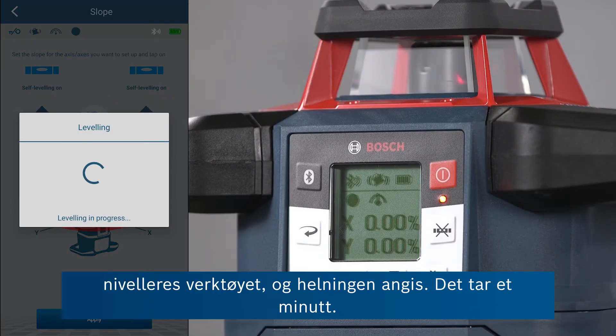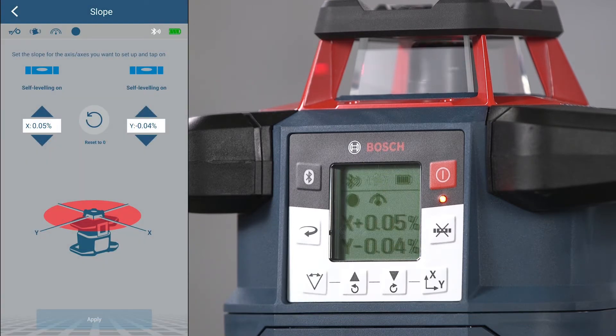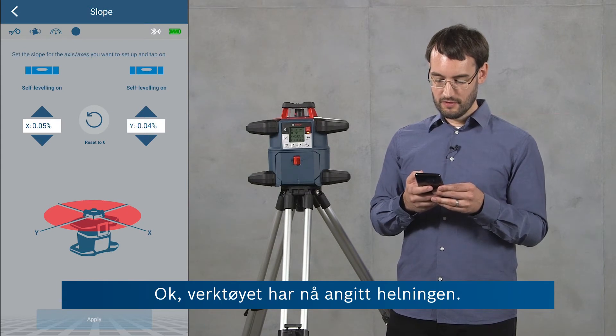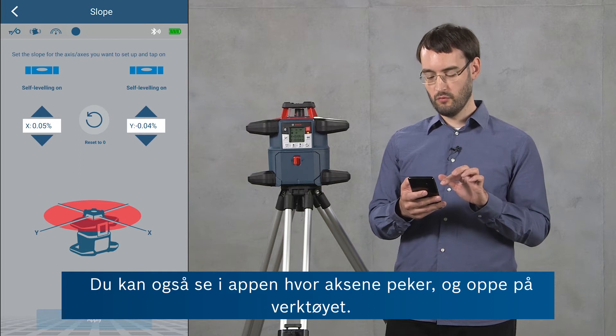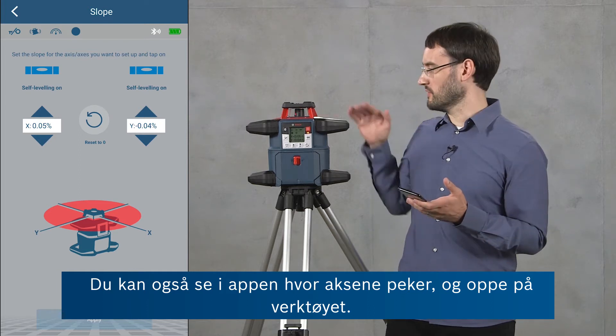If I click Apply now, the tool is going to level and set this slope, which will take a minute. The tool has now set the slope. You can also see in the app where the axes are pointed for convenience, as well as on the top of the tool.